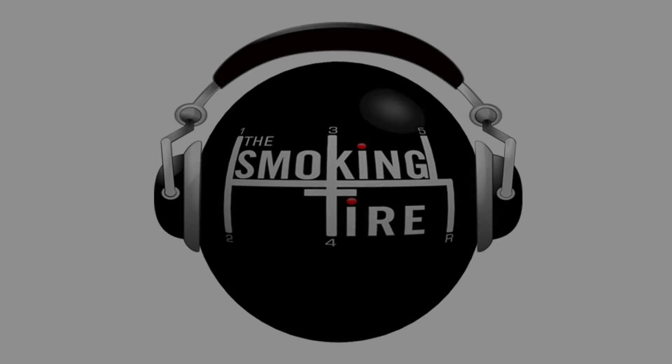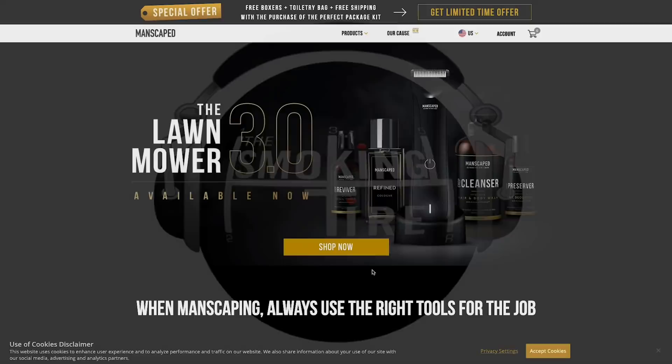What's up everybody? This episode of the Smoking Tire Podcast is brought to you by Manscaped.